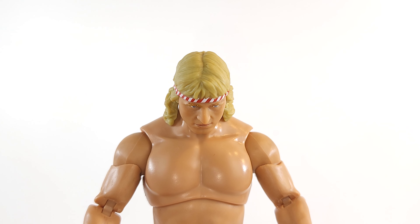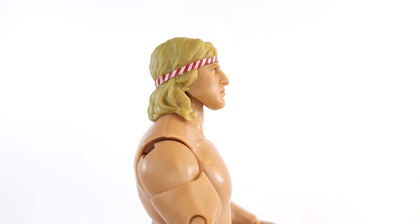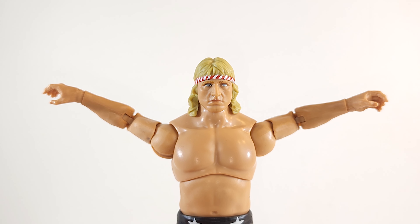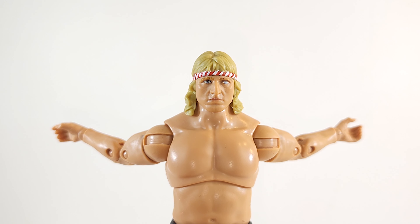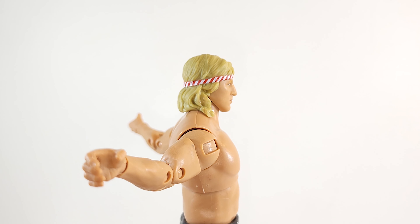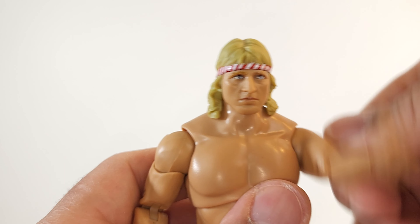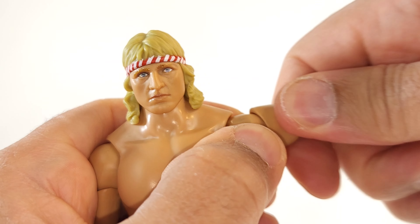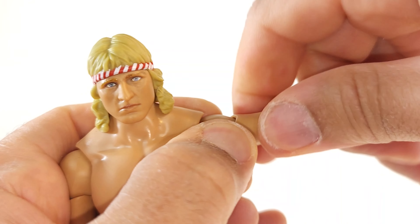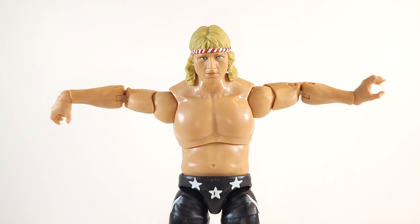Alright, get a 360 on that head - slight tilt left, slight tilt right, looking down, up. Arms get up crazy high. No butterfly joints, but he doesn't need them because the wingspan is sick. Hug range is good. 360 at the arm, thigh stamp arms. 360 at the bicep, nothing at the forearm, 360 at the wrist. Vertical wrist on the hinges gives you a repulsor blast and kiss the ring real easy.